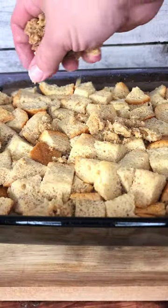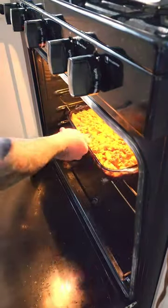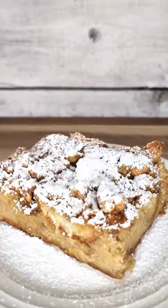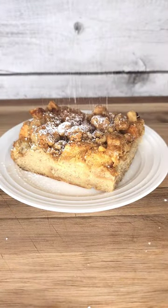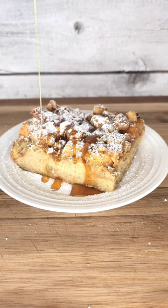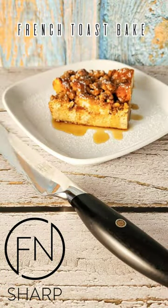Then onto your French toast bake into the preheated oven at 350 degrees for about 45 minutes. When it's ready, we'll finish with a sprinkle of powdered sugar, and it wouldn't be French toast without a drizzle of pure maple syrup. This French toast bake is brought to you by Effin Sharp.